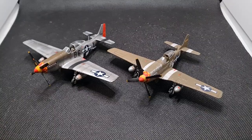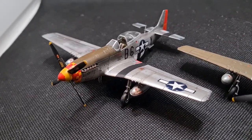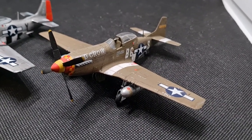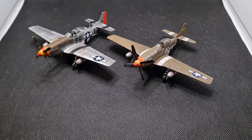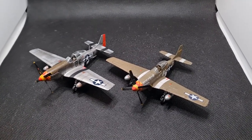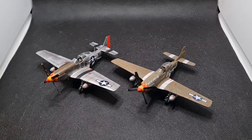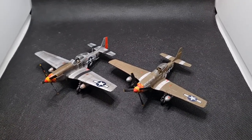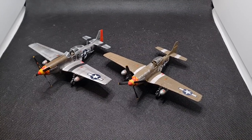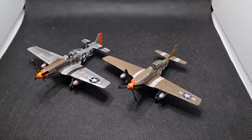Here we have the two finished kits. On the left is Glamorous Glenn III — that's the Tamiya kit. On the right is Old Crow — that's the Airfix kit. If we were going to give these an out-of-ten score, they're both going to get nine out of ten, so I think we need to be more technical. I'm going to give a percentage score with an extra percent for each advantage. Airfix gets a point for the moveable flaps — that's a real enhancement — another for the separate rudder piece, and another for the option of wheels up and down. That gives Airfix a total score of 93.